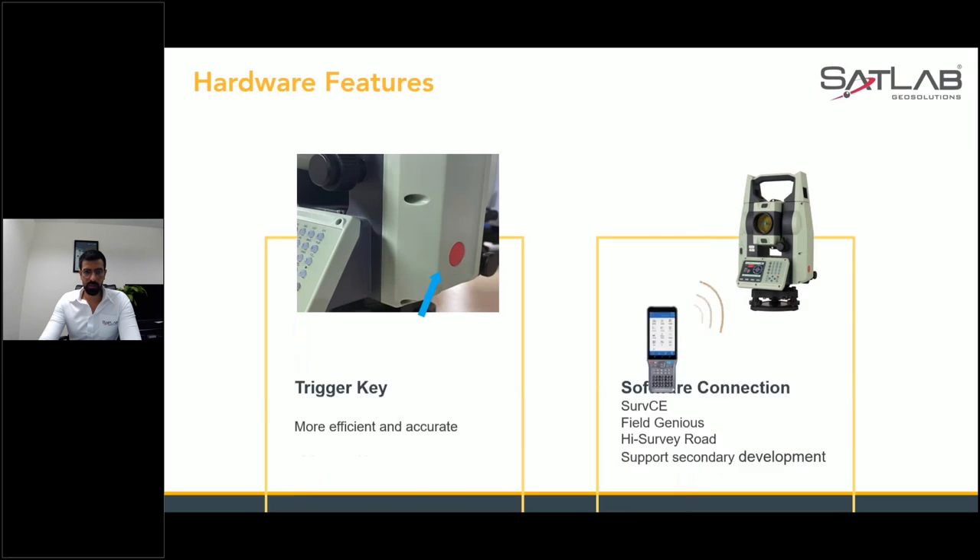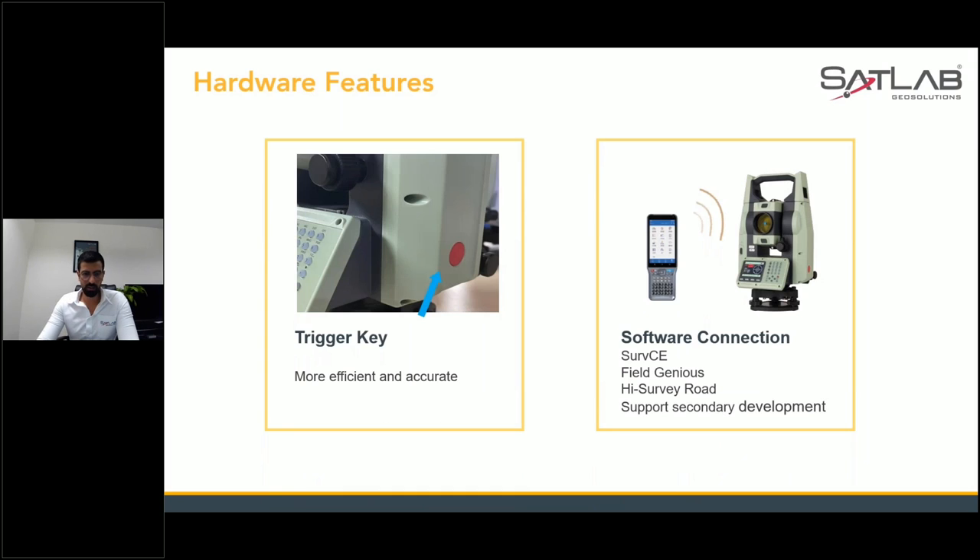The trigger key allows one-click access to get all your data — just pinpoint, focus, and press the button. The SLT 10 is also compatible with Satsurf, Field Genius, Hi-Survey Road, and supports secondary development. With updates provided, it can be used with other software as well.